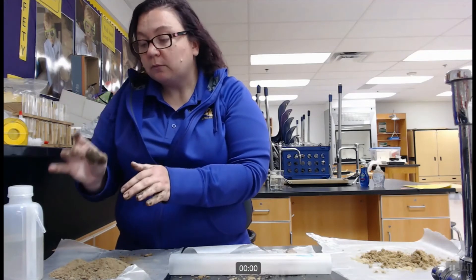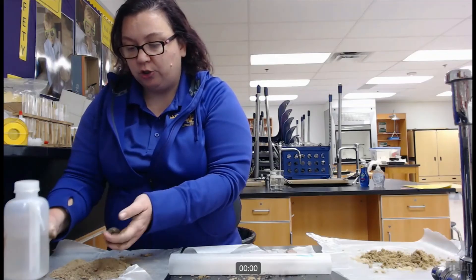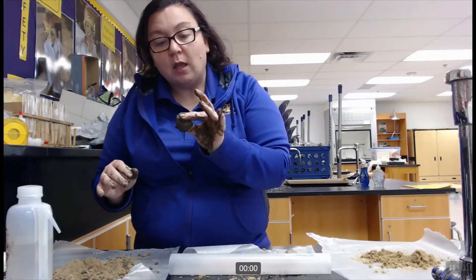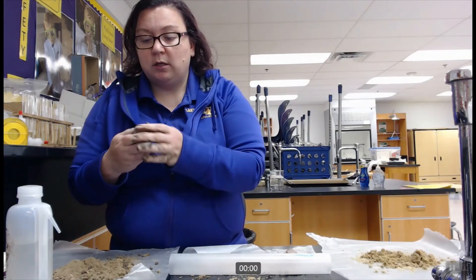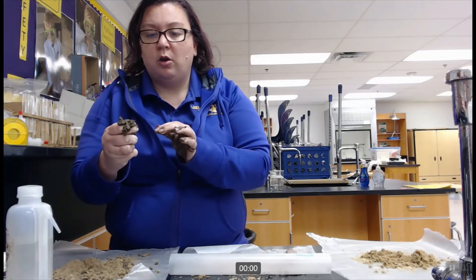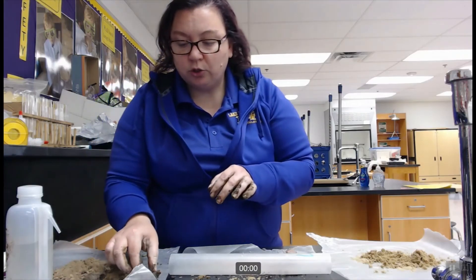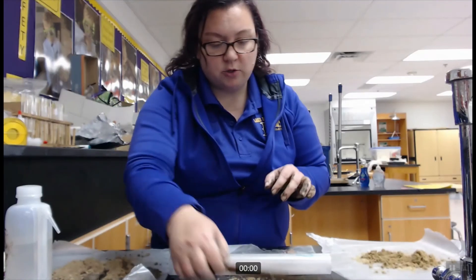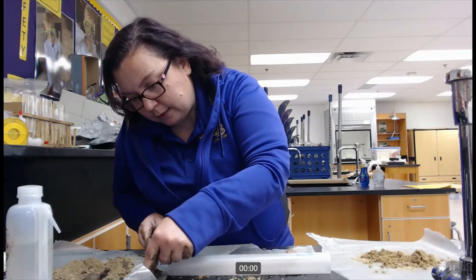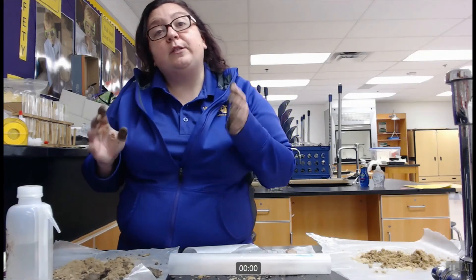As we continue on our soil texture flowchart, we are going to look at that ribbon stage. I have a nice kneaded ball of my unknown soil and I'm going to perform the ribbon test — I just want to squeeze it and push through that soil and see how long it goes before gravity breaks that ribbon. I do get a short ribbon and I can measure that. It is about three centimeters long, right at that two and a half to three centimeter mark.